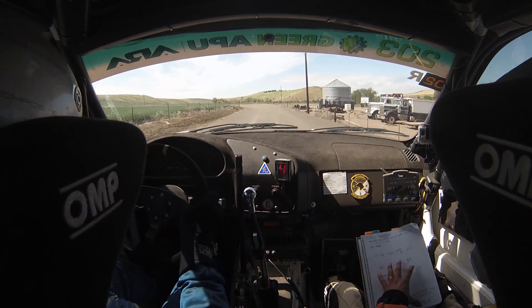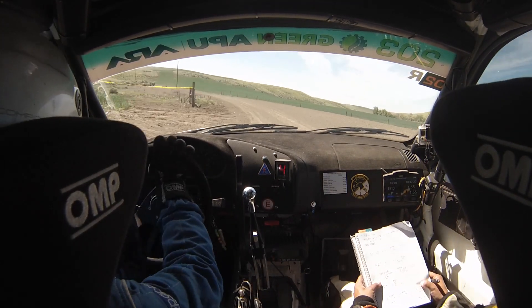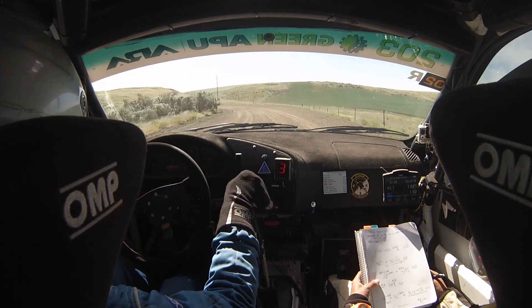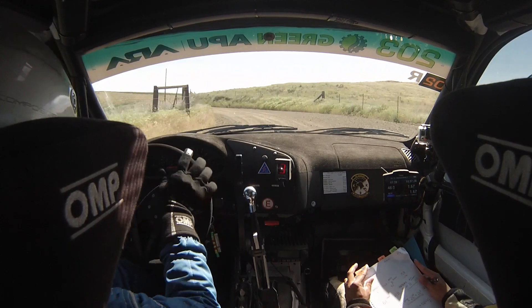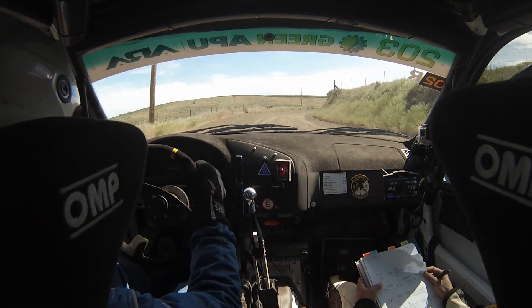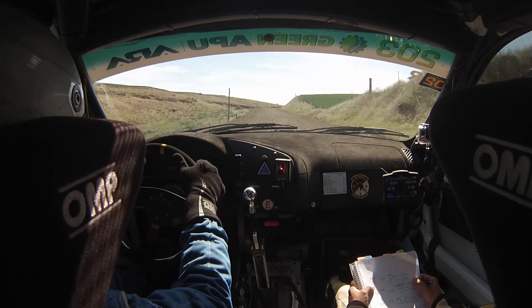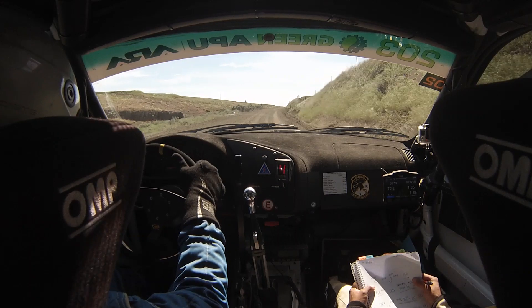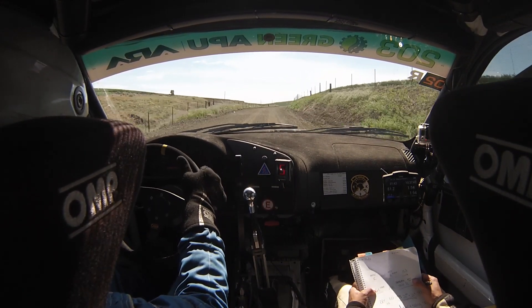So up there, 3 left plus hook. And 3 left tightens to 2. This is 3 left — it tightens to 2, into 5 right. 200. This is 5 right, 200. Then max right, 200. Then max right again, 150. 6 left hook, 200.